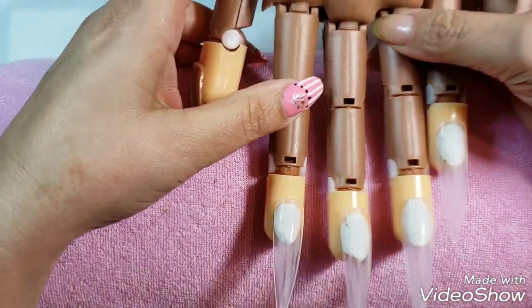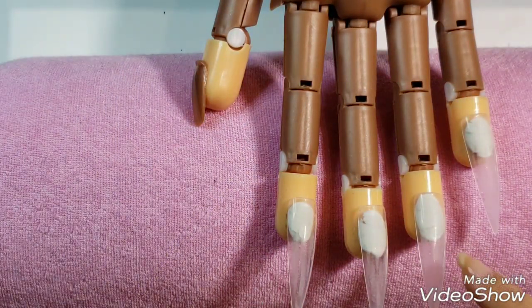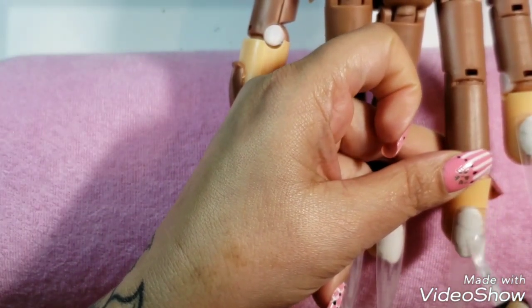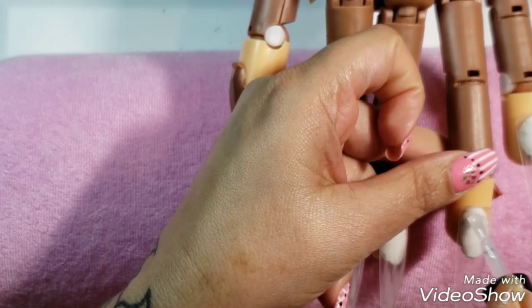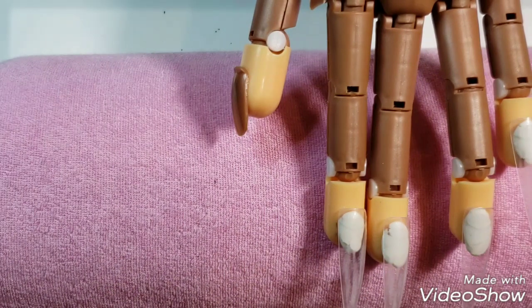So that's what we're gonna do today. I've already got my tips on and filed them down and buffed up the edges, so now I'm just gonna put some base coat on. Let's start with one nail first and see how that goes. I'm just putting my base coat on — okay, I'm just gonna cure this, I'll be right back.